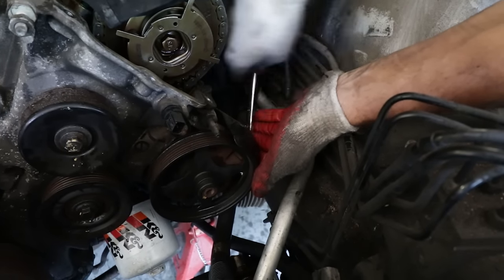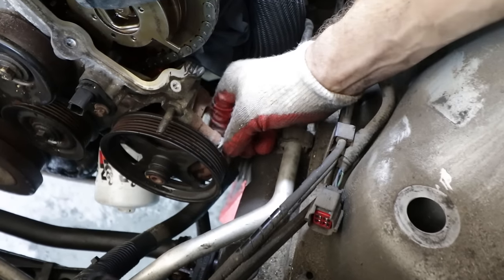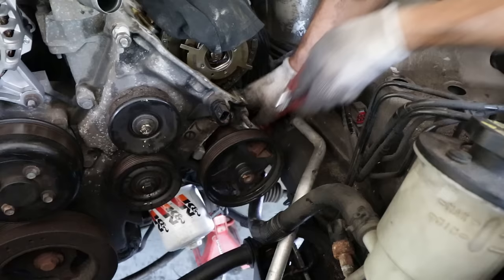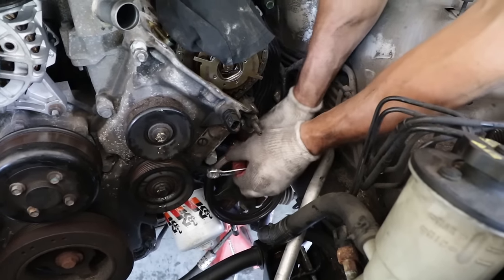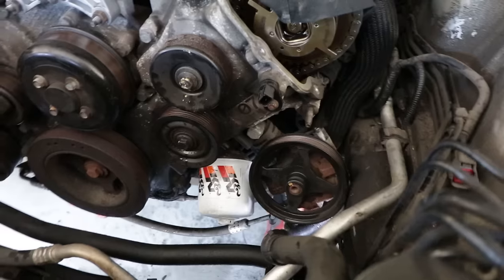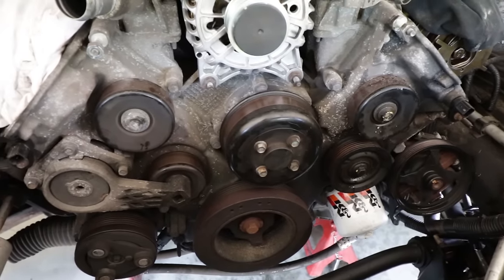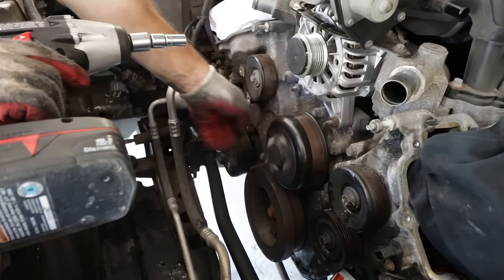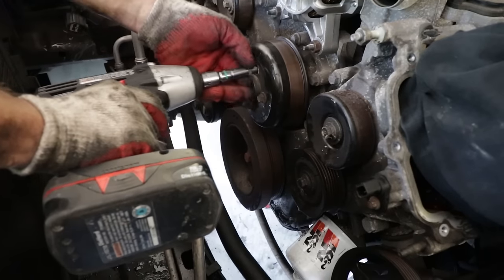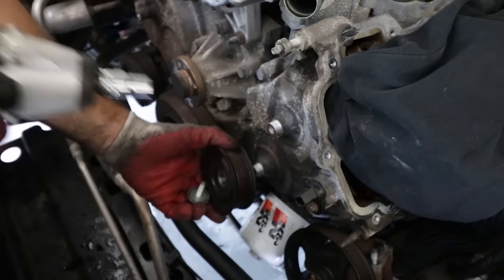Next up, removing the power steering pump. Pete's been reduced to an old-school non-ratcheting wrench because there's not enough space for a gear wrench. The pump is close to being removable by hand, but rust and corrosion are making it difficult. Now the power steering pump is loose — you can leave it hanging there. We have to disconnect it because it's bolted to the front cover that needs to come off to access the timing chain.